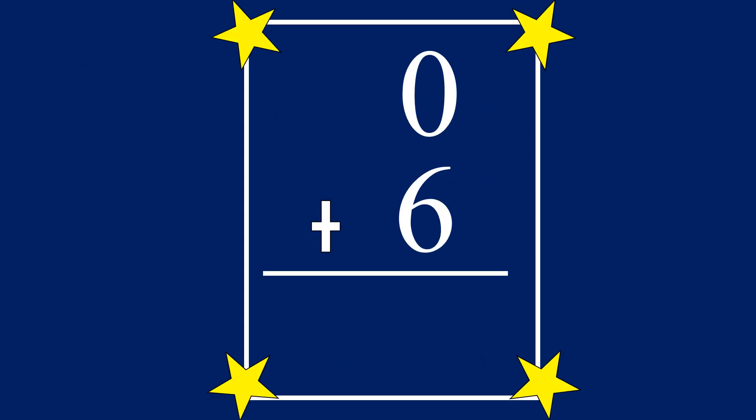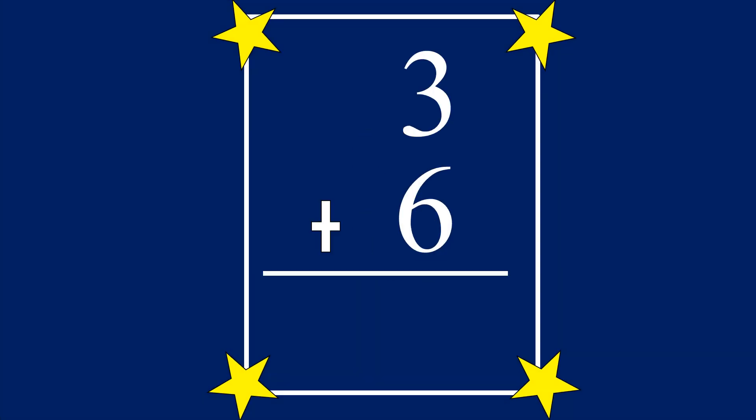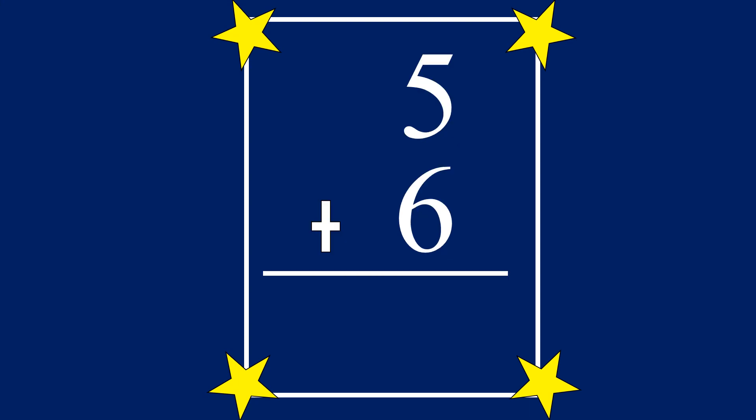0 plus 6 equals 6. 1 plus 6 equals 7. 2 plus 6 equals 8. 3 plus 6 equals 9. 4 plus 6 equals 10.